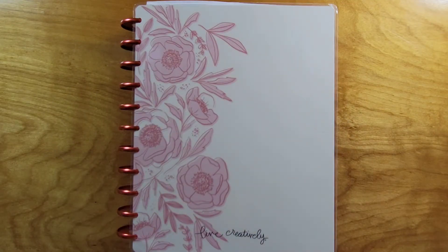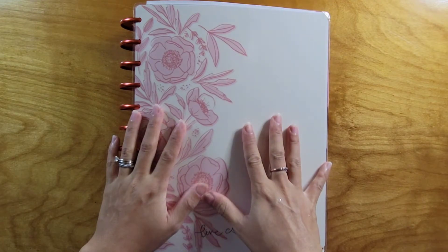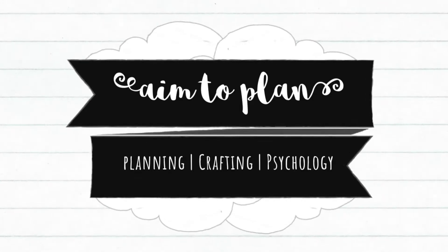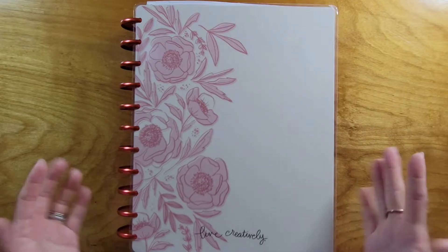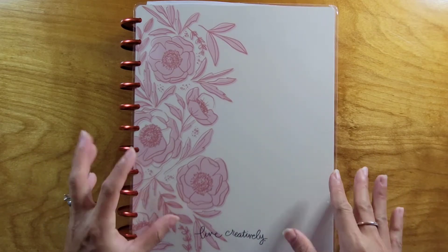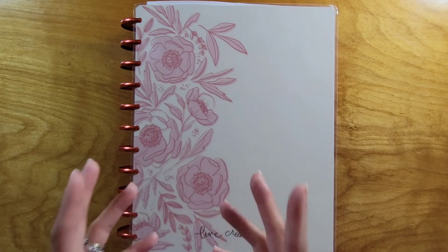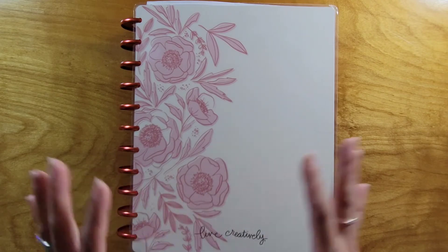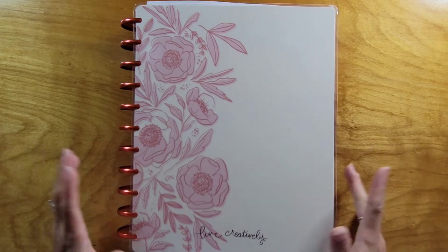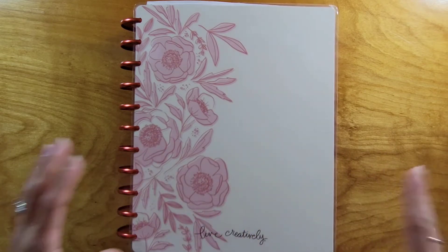Hi guys, it's Amy with Aim2Plan and I am here to show you my August planner lineup. So if you keep up with these videos where I put together my planner or show you my lineup every month, this will look very familiar. This is the same setup that I had in July and part of June, so we're pretty much just going to do a quick flip through of what I've got in here and walk you through it.